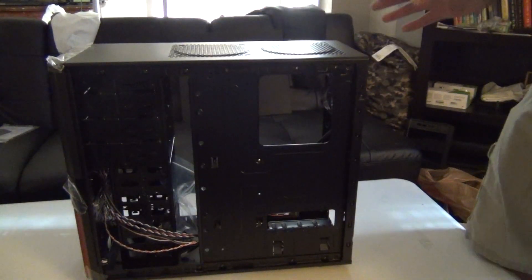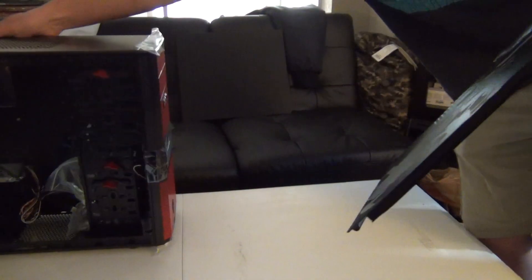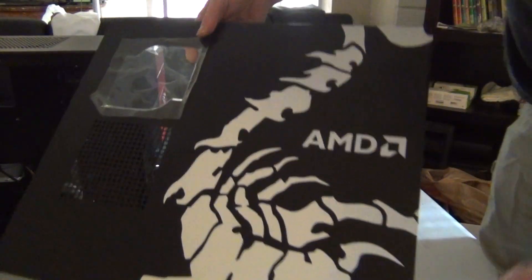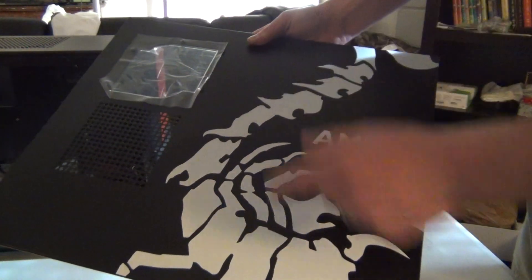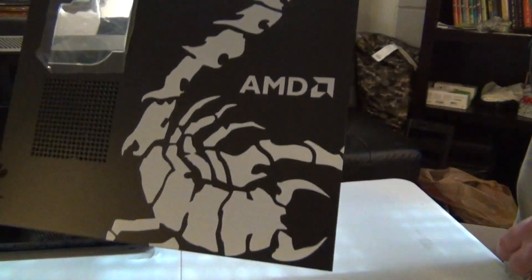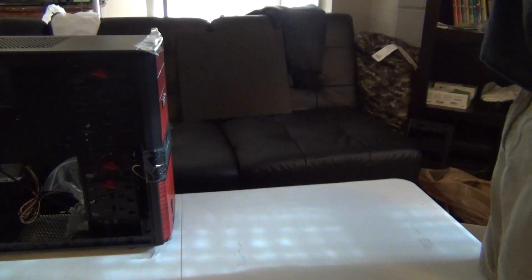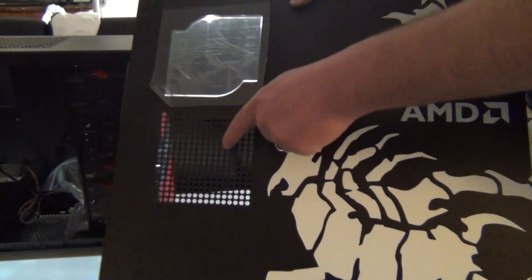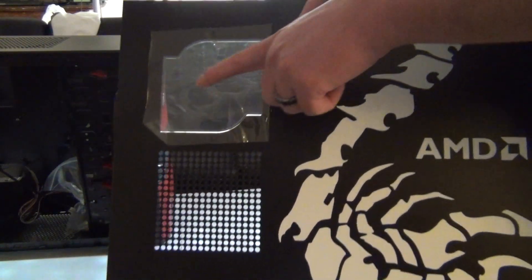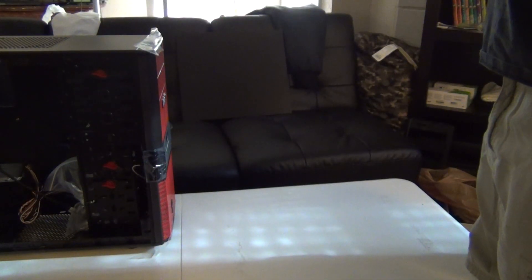Now I'm going to show you the side panel. This is the side panel right here — I'm going to keep this on. It has a little artwork on it, a little scorpion. It has a hole in the side where supposedly you can fit a fan, and I'm guessing you can use these as holes to mount the fan. It has a little window. And there's the back — nothing too extravagant.